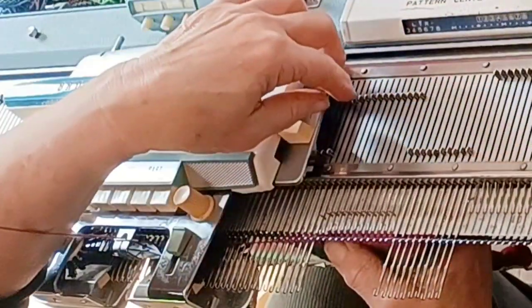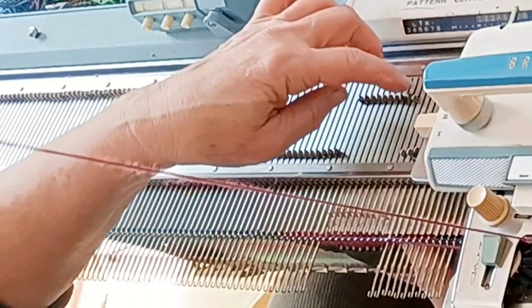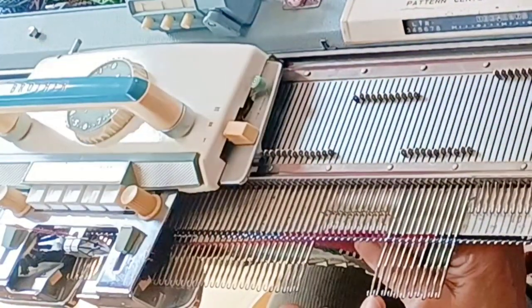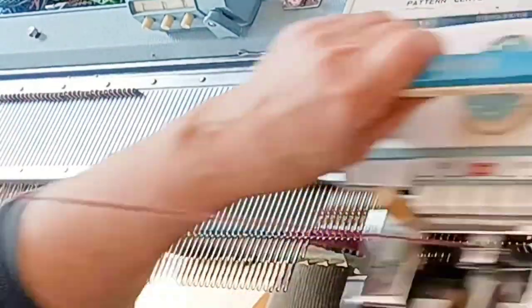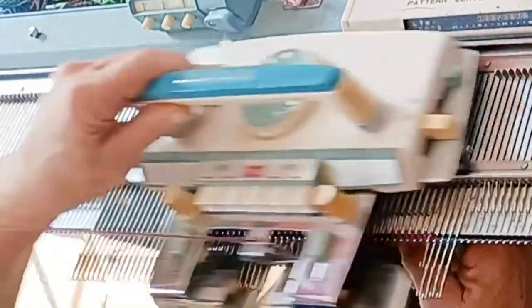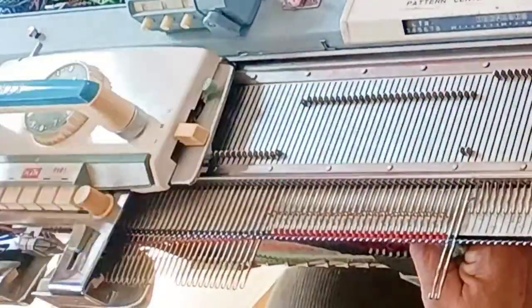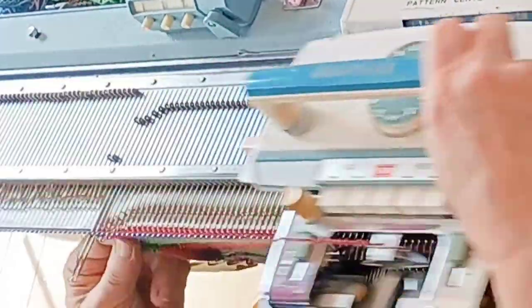When we are done short rowing in we begin short rowing out. On this particular pattern, by the time we're done short rowing in there should be 10 needles. Push one needle opposite the carriage back to work, knit across, and repeat until all 32 are back in work. The downward pressure provided by your fingers, thumbs, and weights needs to continue. I'm knitting with my left hand while my right thumb and fingertips hold the knitting, pulling against its natural tendency to pop up. I haven't had a single problem.